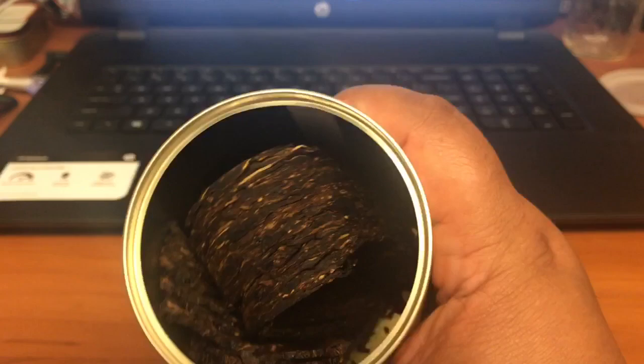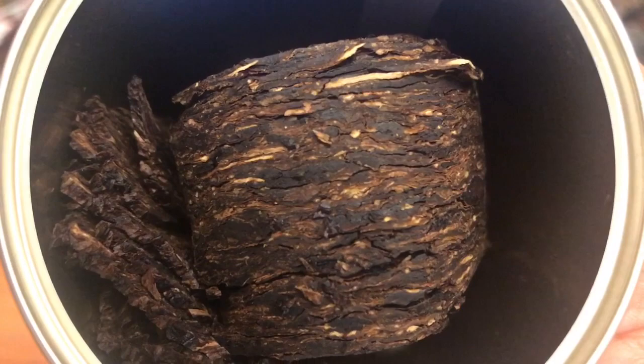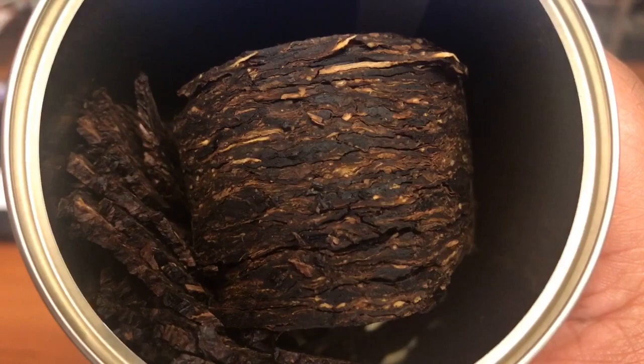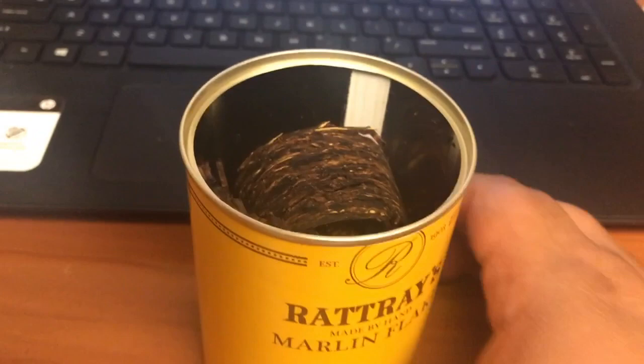I'll get you in a little closer here. Let's take a look at it — I gotta show you this. Welcome back, YTPC. Let's take a look at this beautiful, beautiful tobacco. This is how it comes. Just beautiful. Pretty little presentation on that rolled-up flake in there. Raisins and figs and just sweet, sweet. I don't even know how to describe it — like baked goods type of sweet.